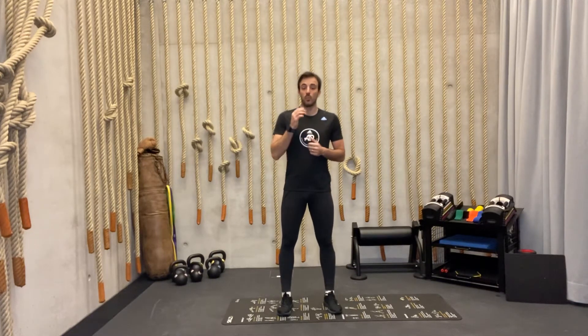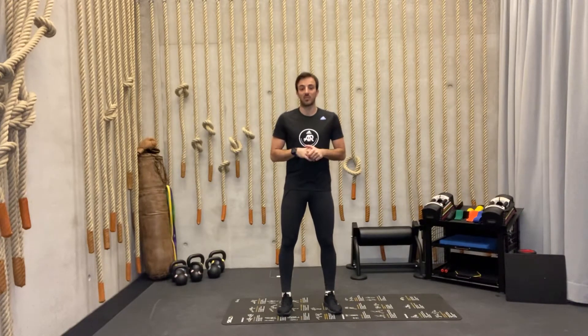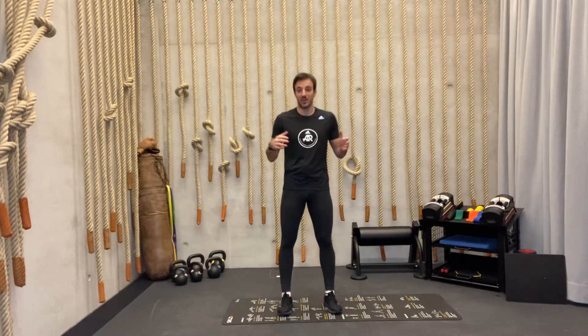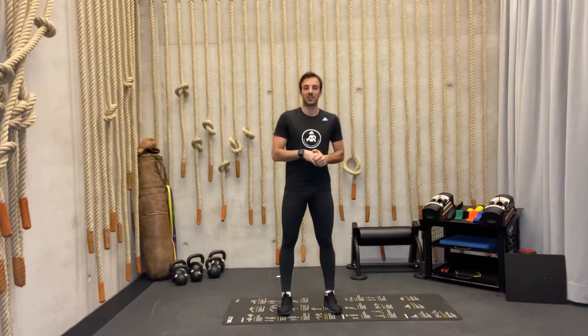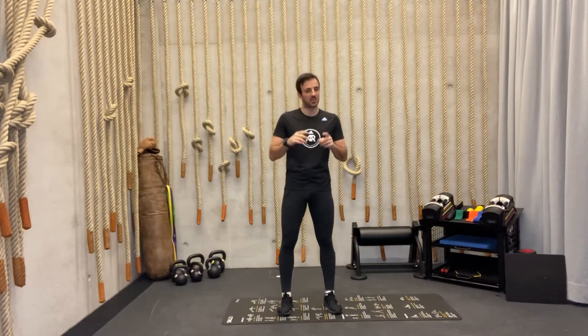Hello guys and welcome to week five of the six-week Run Your Best 5K program. I'm Coach Rame, your coach throughout this whole program, and I'll be guiding you through the last two weeks of this session. Some of you already did the previous four weeks, some of you are just joining us. Either way, just jump in, follow the program or go back to the beginning. I want you to stay active, stay consistent, and finish this six-week program.